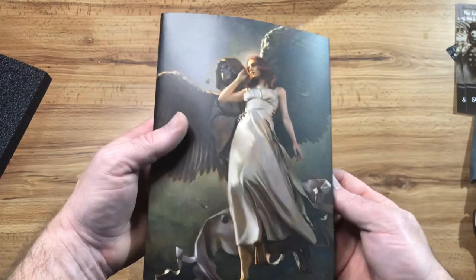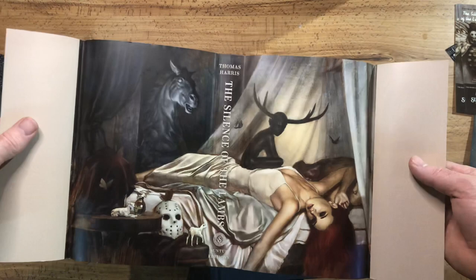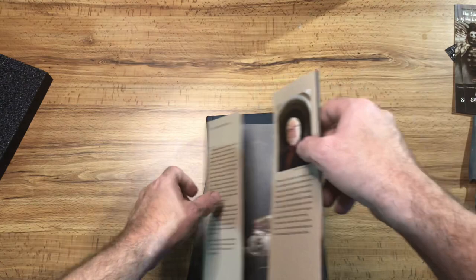Look at that — that is awesome. Wow, that's really great. I think I prefer that. It's a hard one to pick, but I think I prefer that. All the symbolism, everything in there. I cannot wait for that numbered edition.